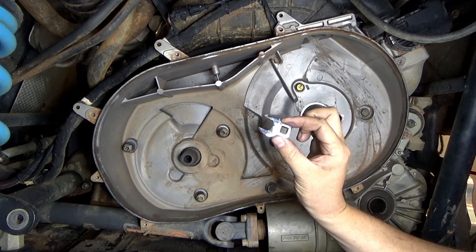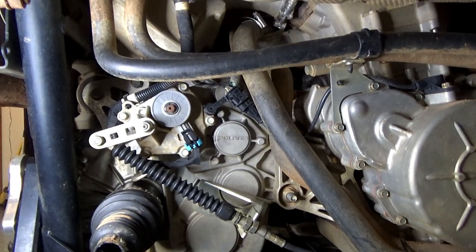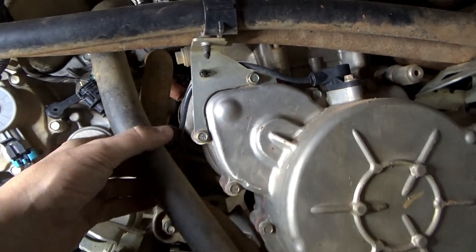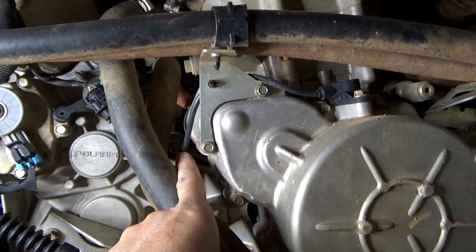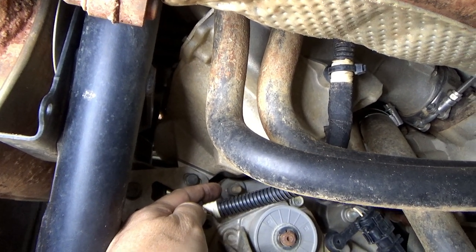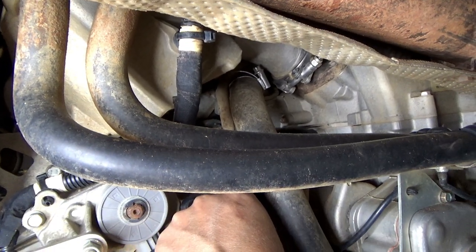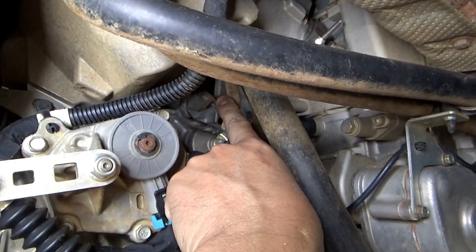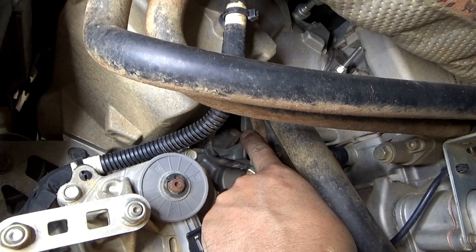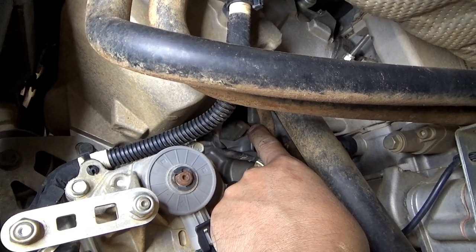What you're going to need is a 15 millimeter crow's foot and a lot of extension — that makes it way easier. Let me show you what it looks like on the other side. There's one bolt that's up way back behind here — you can kind of see where I'm pointing. That's where you need that crow's foot and long extension just to hold it so you can take it off. That's the toughest thing I've run across, and it's not too bad once you've got that crow's foot.